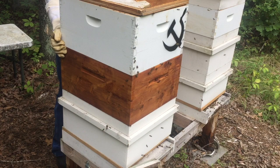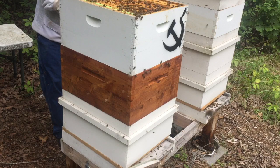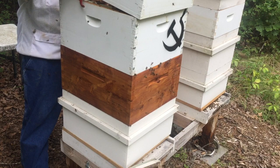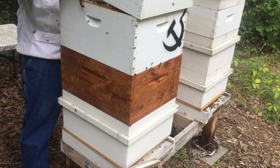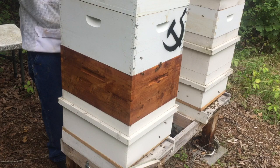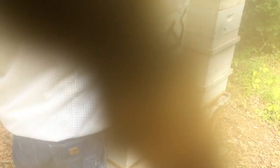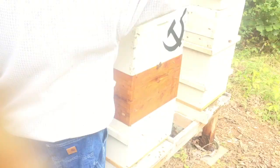That looks good. And just for fun I will put this other super right on top. This, ladies and gentlemen, is why — can you imagine if I wasn't? That would be crazy. I'm real happy where this box has had a good comeback.